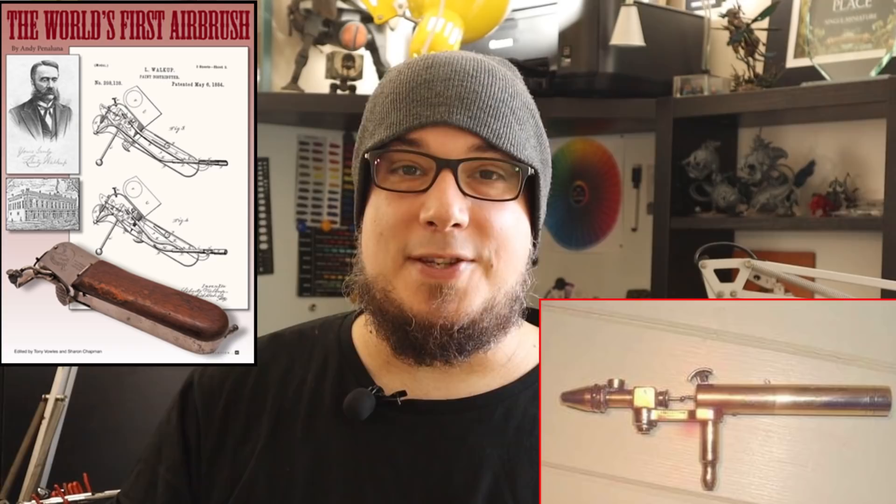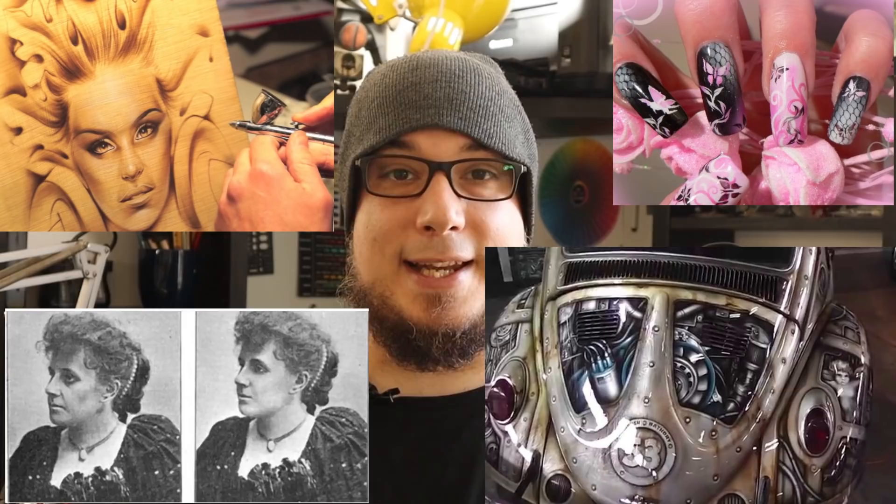Airbrushes have been around since the beginning of the 20th century and have been used for decades for photo retouching, illustration, makeup, nails, automotive, and murals. We have to learn and steal techniques, tips and tricks from these arts. We don't have to start from scratch — there is a century of knowledge already there to help us, saving time and avoiding frustration.